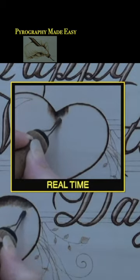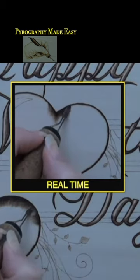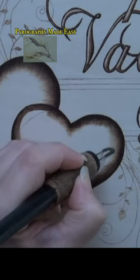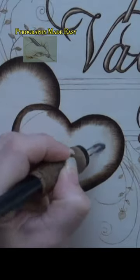To get smoother looking results, overlap your burn strokes and re-burn over each area two to three times. Then fill the hearts with a uniform color that is dark tan to light brown in value.